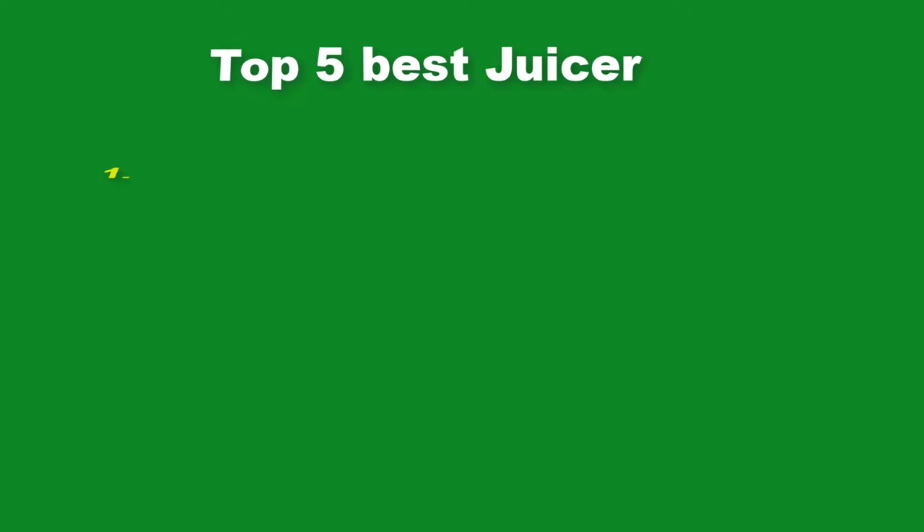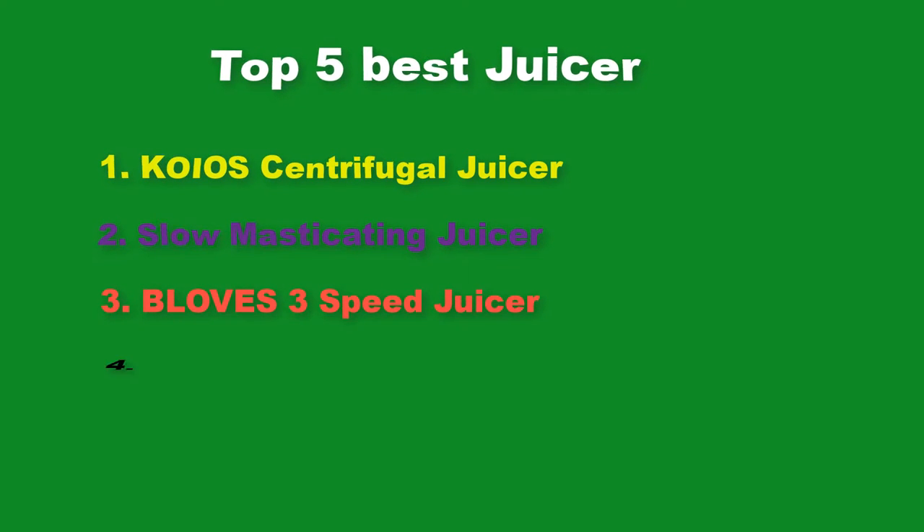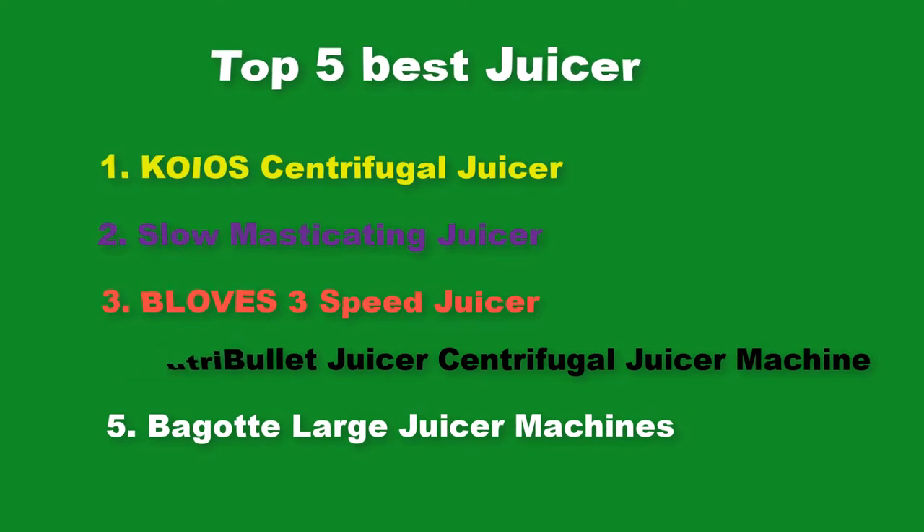Top 5 Best Juicers: Kiehl's Centrifugal Juicer, Slow Masticating Juicer, Bluff's 3-Speed Juicer, Nutribullet Juicer Centrifugal Juicer Machine, and Begot Large Juicer Machines.